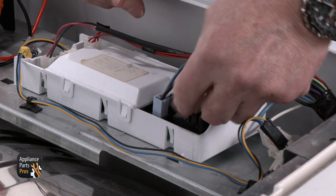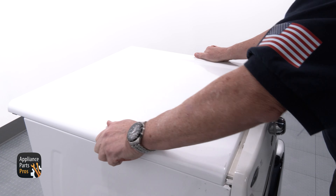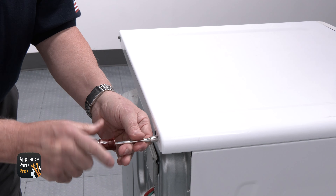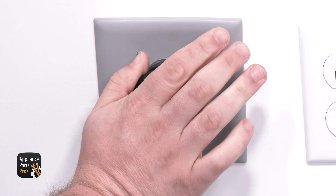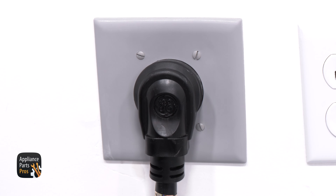Make sure that all the wires are plugged back in and slide the top panel back on. Once you reinstall the screws, you're done. Don't forget to plug the dryer back in or flip the circuit breaker back on. And you made it.